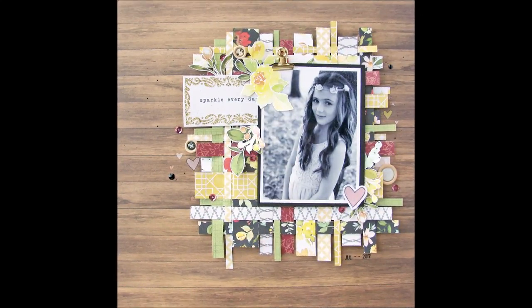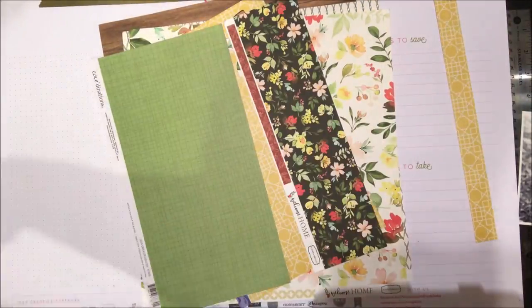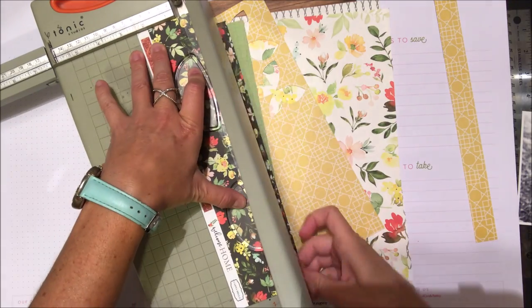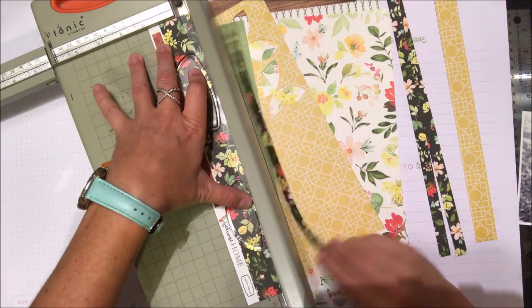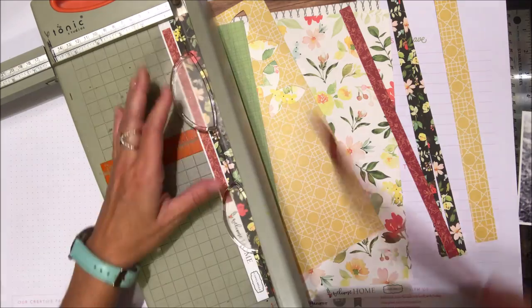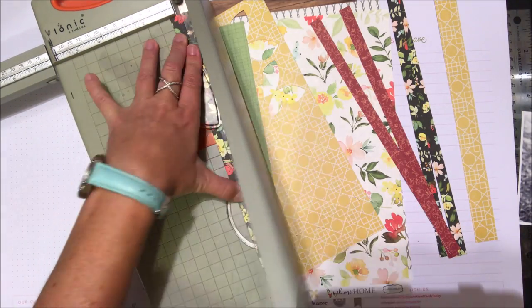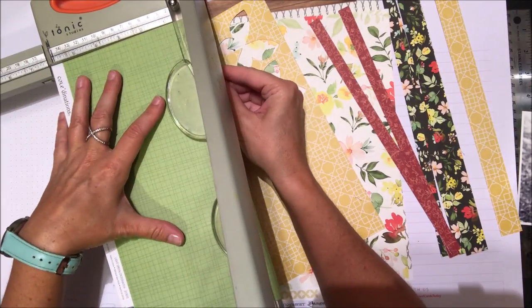Hi everyone, it's Nicole here today and we are going to be doing some paper weaving. It's a really fun technique and just a few supplies are needed. I have a bunch of scrap paper from my stash and I'm going to cut various strips of patterned paper, anywhere from a quarter of an inch up to three quarters of an inch, doing a variety of each pattern.